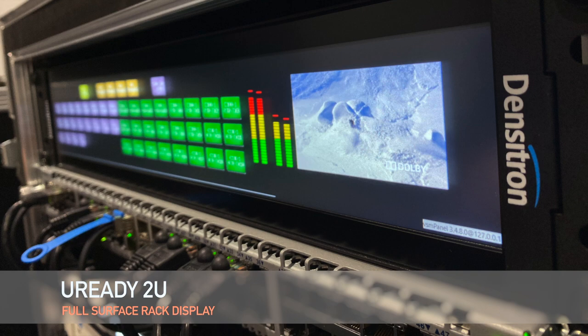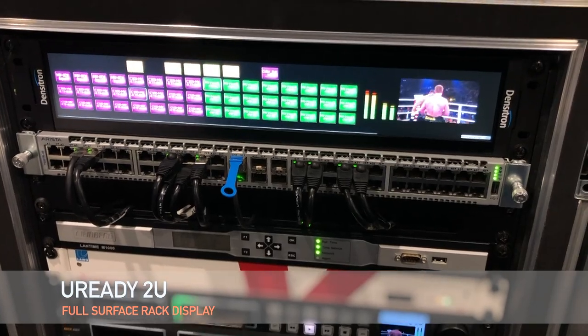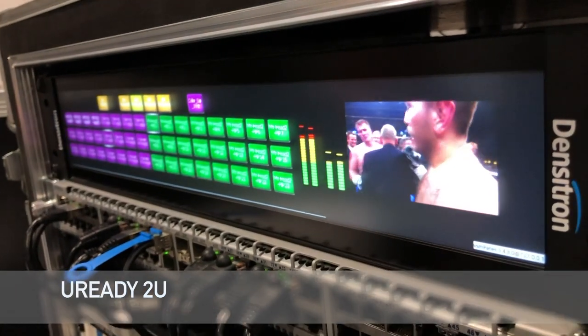The specific Densitron product I'd like to draw your attention to today is the U-Ready 2U full surface rack display, which Densitron launched at last year's IBC — a 2RU TFT display designed for signal and picture monitoring.